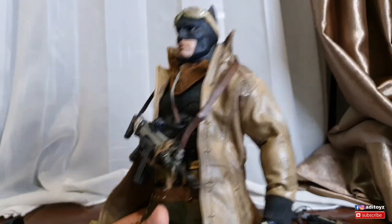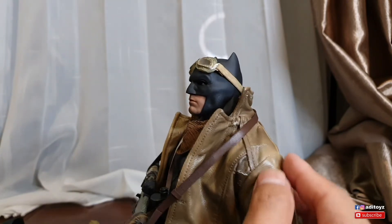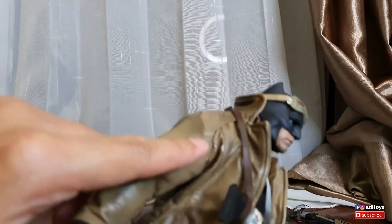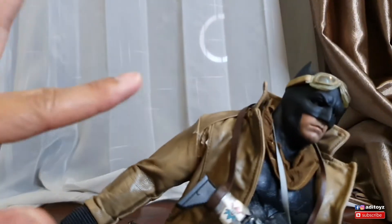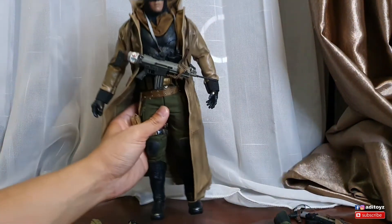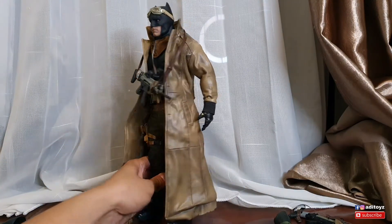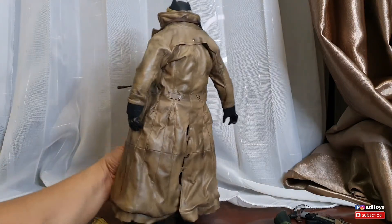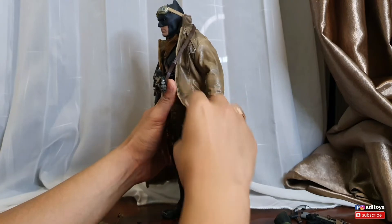Minusnya guys pasti crack saat masang - bagian yang ditarik-tarik itulah yang mulai cracking, termasuk di bagian siku tadi. Nanti aku coba pakai Angelus, ditotol-totol sampai merata. Tapi kalau secara kasat mata, keren sih - third party ini oke lah, menyerupai Batman Nightmare Hot Toys. Ada wire-nya juga, keren.